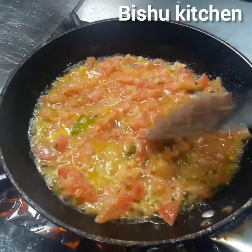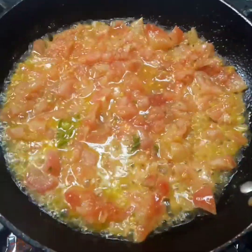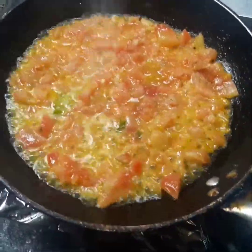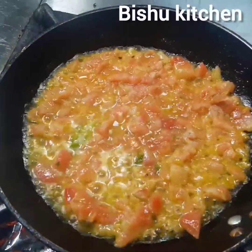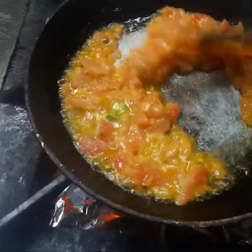It's made of the tomato. I'll add some tomato. This is a little bit of tomato, we'll add some tomato — it's a very good tomato. It's made of the tomato.